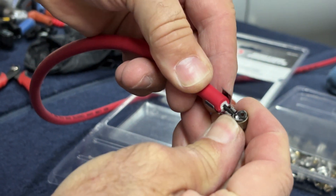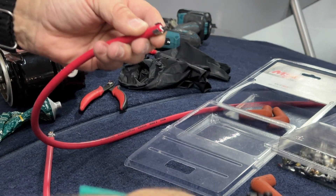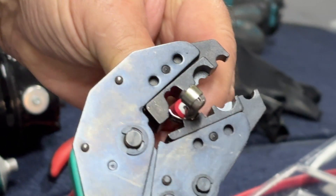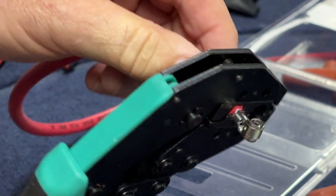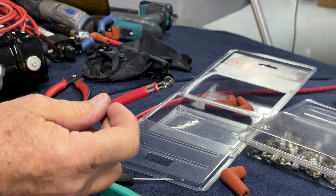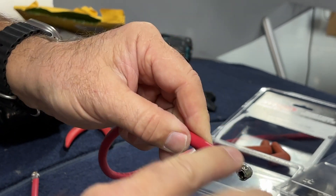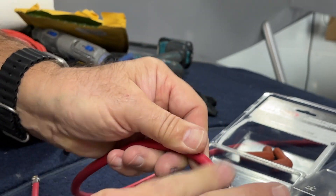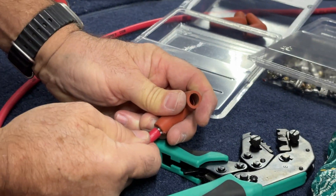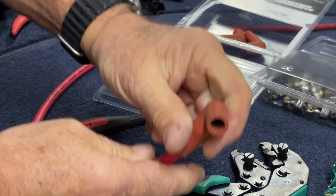Give it a little tug and it should stay in place. There's another section in the tool that works very nicely to do the center crimp as well. So we've got a real nice crimp there. Now to put this back together, I take some Dow 4 and rub it around the inside — it stops corrosion and helps the cap slide back on better. Just push it on and keep pushing until it's all the way up inside.